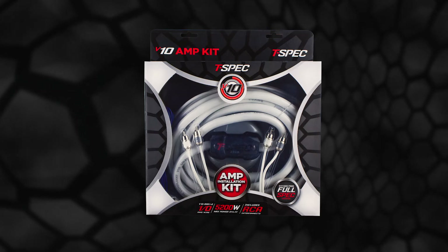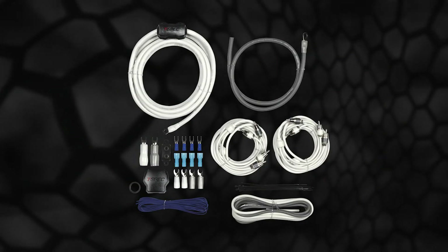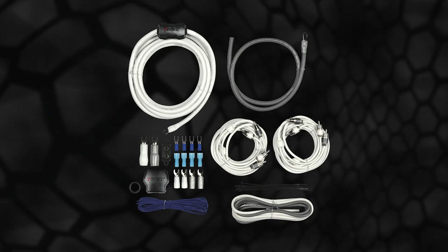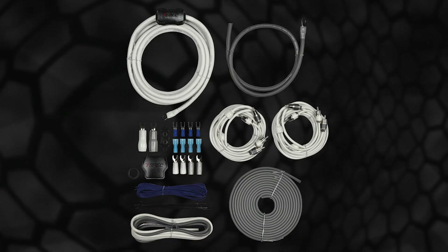This kit is designed specifically for amplifier installations in boats and power sport vehicles. Each kit provides full CEA-Spec BC-5W2 Marine compliant cable, fused protection to eliminate short circuits. These kits now include fully-tinned oxygen-free copper cables.